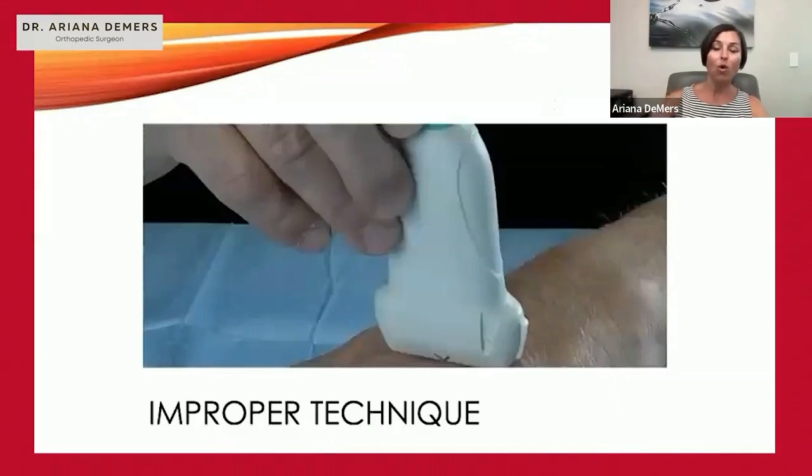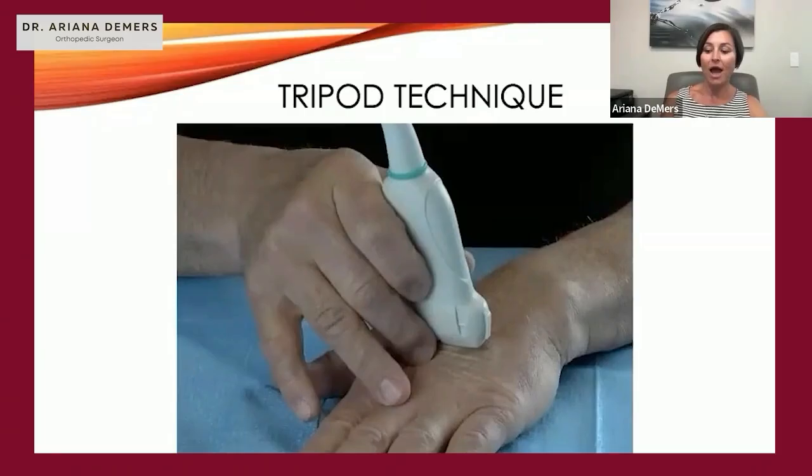What we don't want is you holding the probe by the end without bracing on the patient, because that gives a lot of room for error and drift. Always have the fingers on the patient bracing, because you're not going to be looking at the probe — you're going to be looking at your screen.